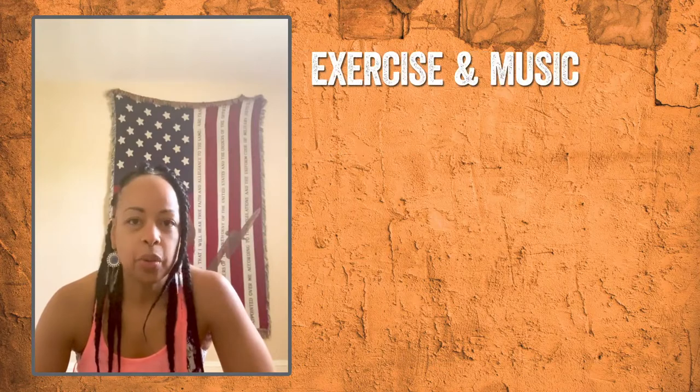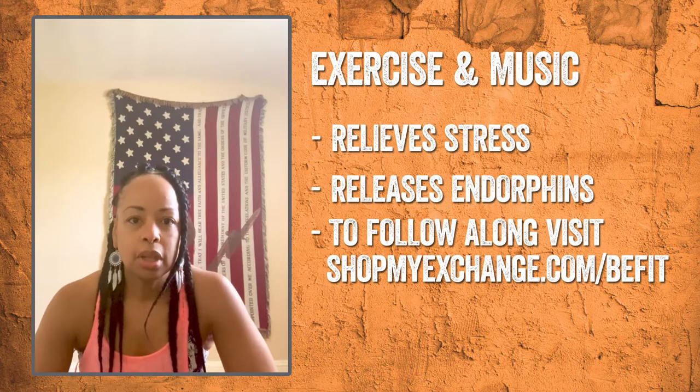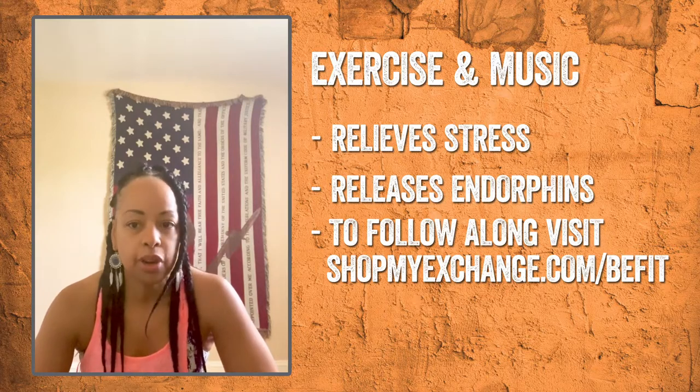Exercise is a great way to relieve stress, and in these certain times that remains true. Also, music releases endorphins in the brain. These two together can be a powerful combination in improving our daily quality of life.